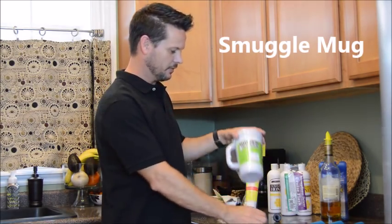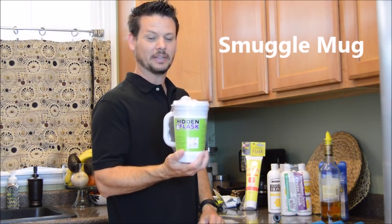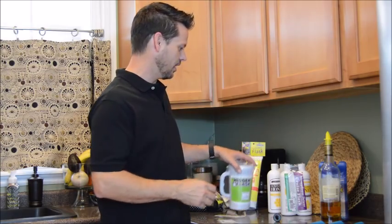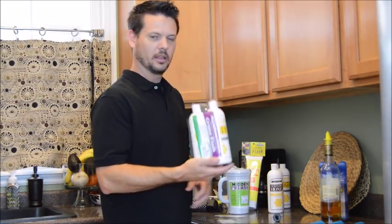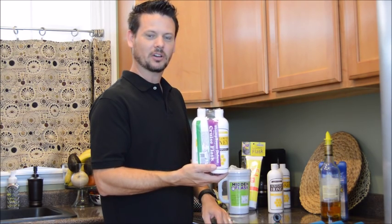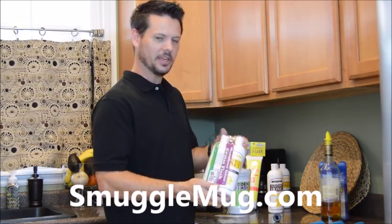And then SmuggleMug itself — if you order a SmuggleMug, it's a 22-ounce mug with a 12-ounce hidden flask inside. I'll show you how that works later. But that was a quick rundown for the shampoos. If you have any questions, go ahead and give us an email at info@smugglemug.com. Thank you.